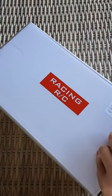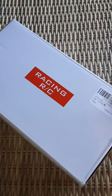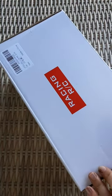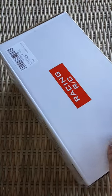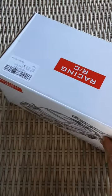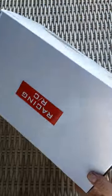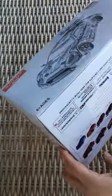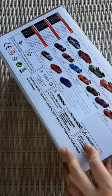So let's go ahead and take the tape off right here. There we go. And then take off the tape right here. Oh wait a minute — there's tape all over this thing.